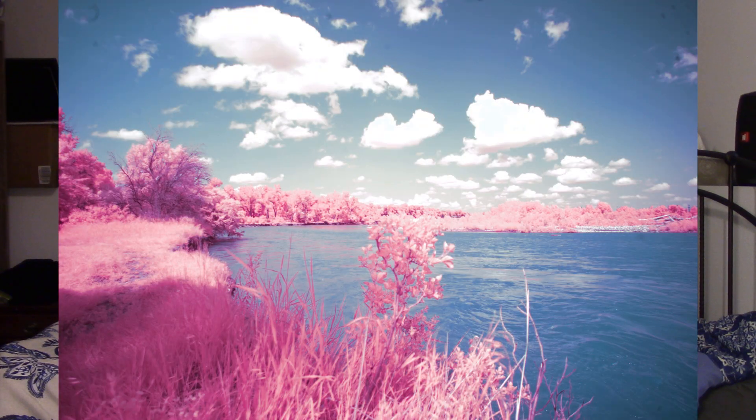It makes the photos pop even more than they already do. It's also really cool to shoot rivers, oceans, and lakes with these cameras, because even if the water is completely brown, it captures the reflection of the sky and makes it look crystal clear and blue again. Also, go shooting on a day with a really high UV index — that's when there's going to be the most infrared light and you'll see the most dramatic difference between the pinks and blues in your photos.